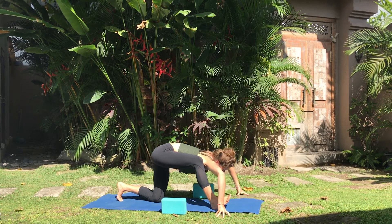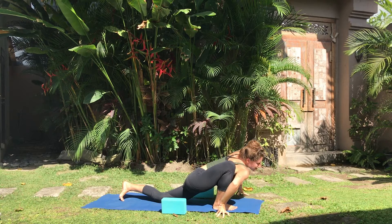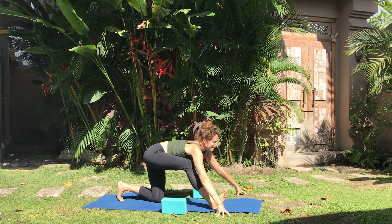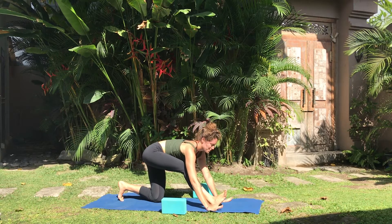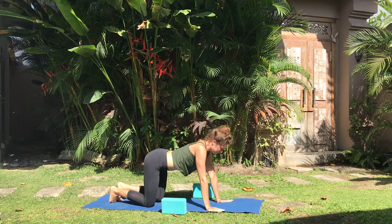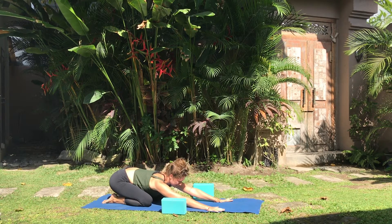Once more, Bhumi Namaskar — breathing in forward, breathing out back. Moving toward Balasan, the reclining warrior, hip joints to heels and the palms down toward the ground. Breathing.